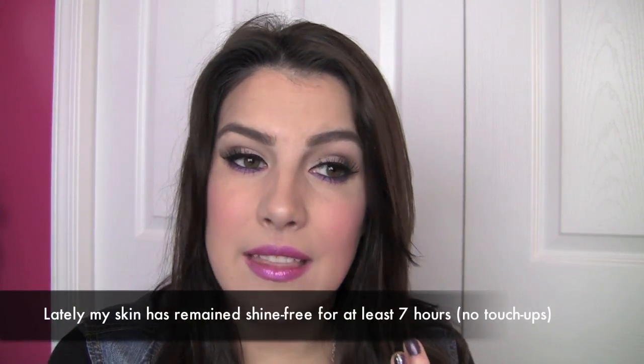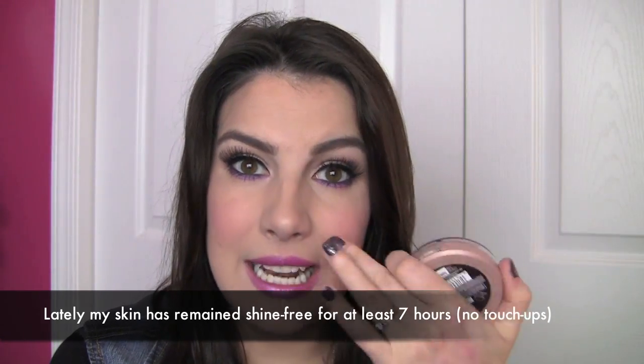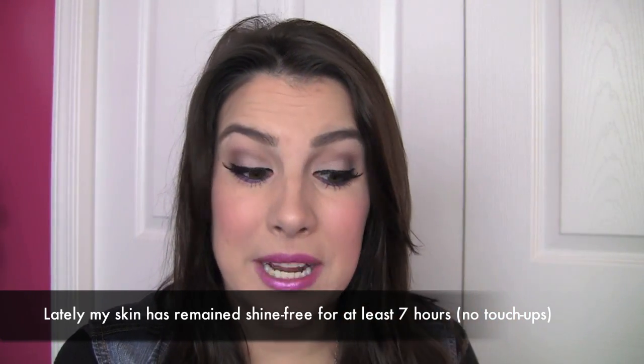If I absolutely need to wear it as a quick foundation just with some concealer, it can work, but I think it gives me my best look when I apply just a little bit on top of a foundation. Upon application, I feel like my skin looks really matte but not too dry. And as I wear it throughout the day, it actually keeps me matte in areas where I tend to get oily, which would be my nose.